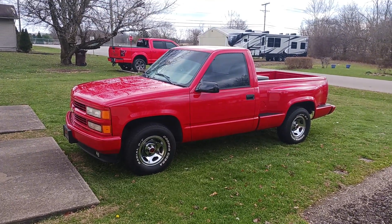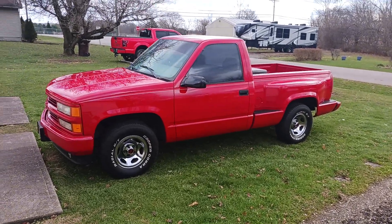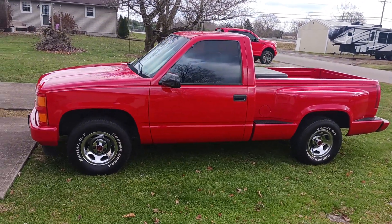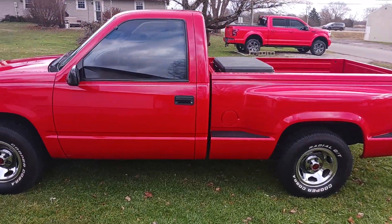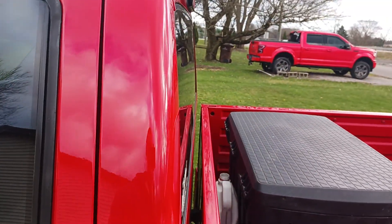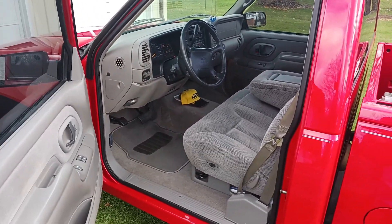It was my daily driver up until 2014 when I bought a work car and decided to retire the truck to just weekend cruising and stuff. It's been pretty well kept — no rust, waxed twice a year. It's got 169,000 miles on it right now.